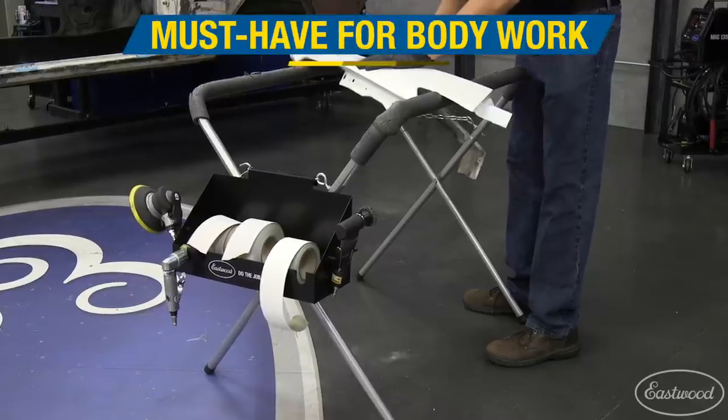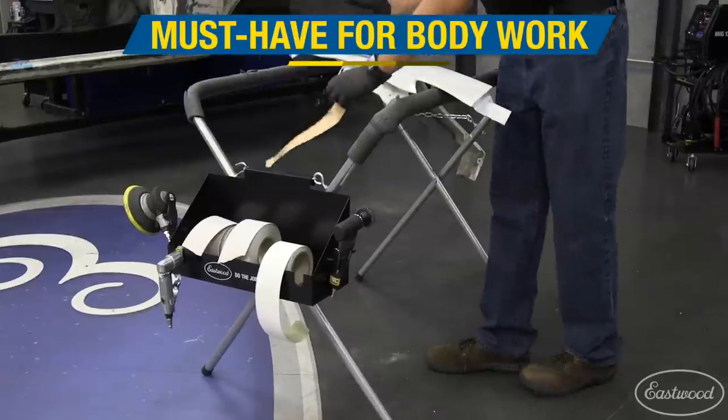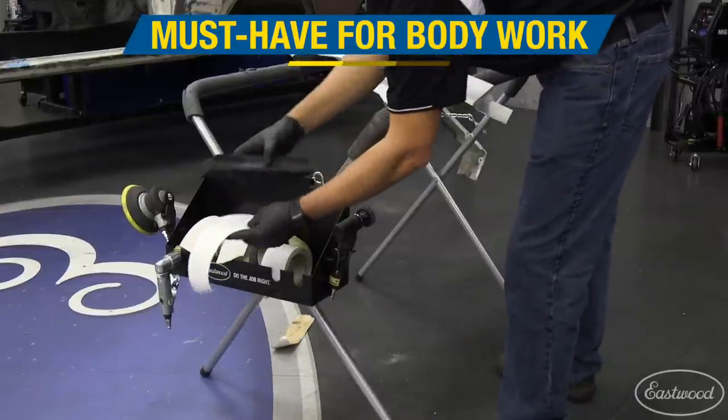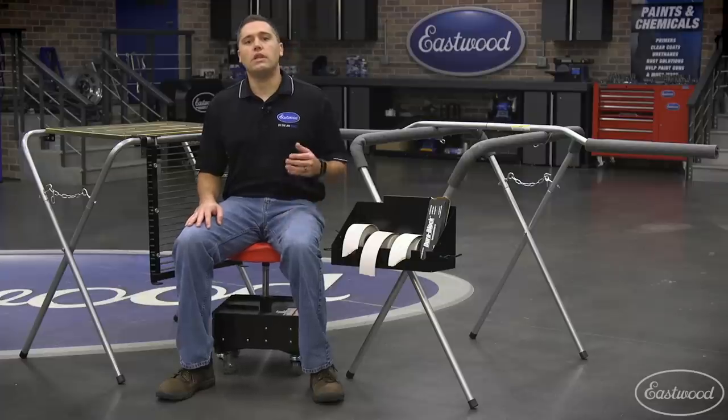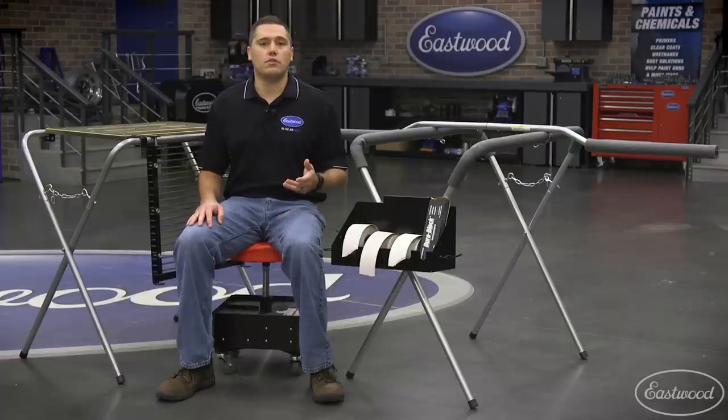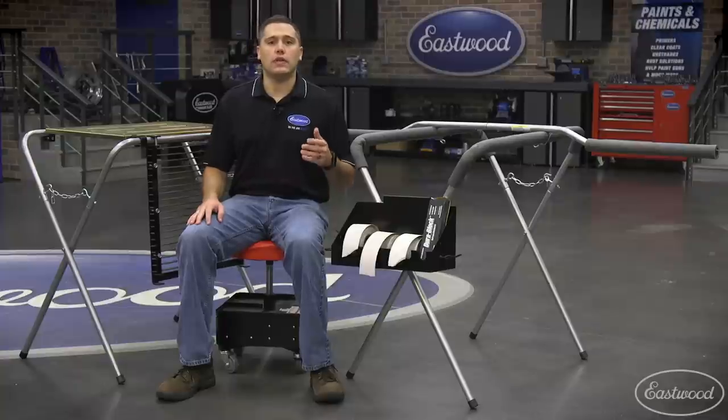I choose to have my sandpaper lined up and ready to rock and roll anytime I'm doing bodywork. This saves me so much time because I no longer have to walk back and forth to my toolbox. You can even rest a welding or plasma cutting torch in the hook while using our next accessory.